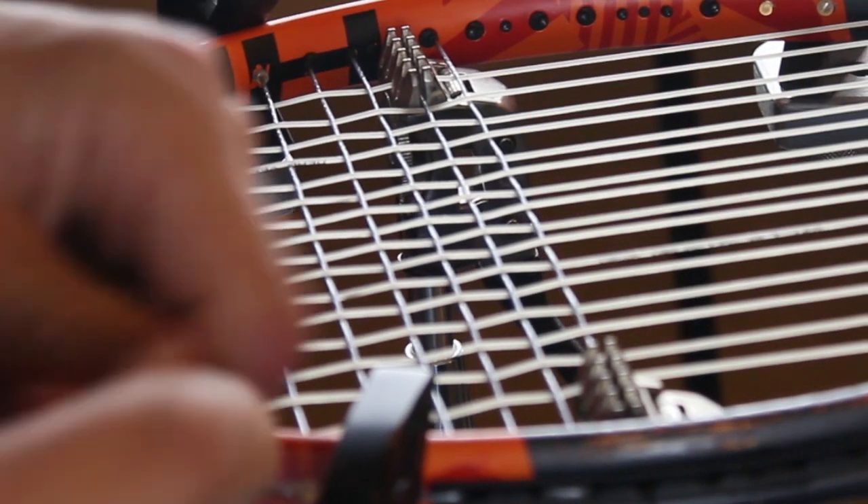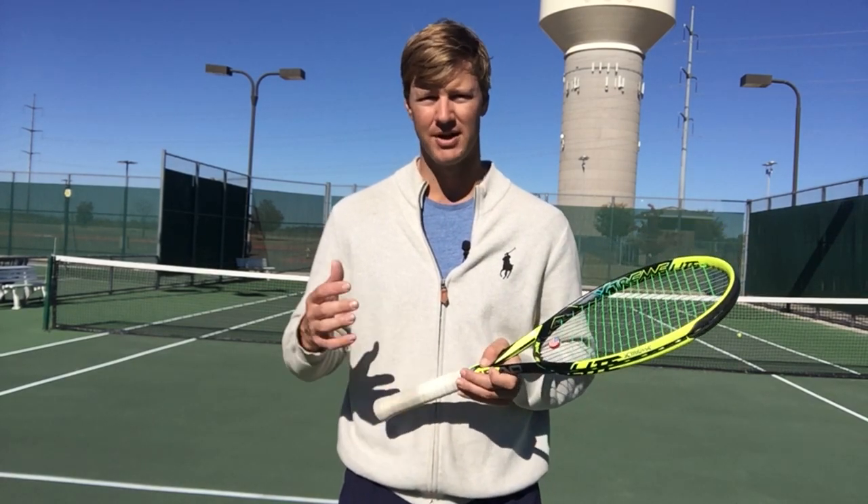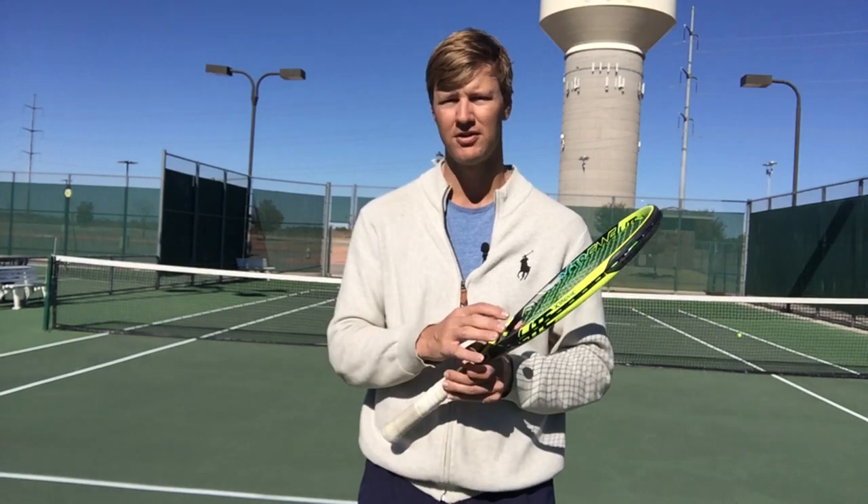I'll normally string in the mid 50s, but in the wintertime I'll go lower 50s, upper 40s for a lot of my stringing. You kind of have to gauge what the temperature is going to be and what's best for your game. Tennis is a very subjective sport with equipment choices, but definitely when it gets really cold, lowering the pounds of tension can be a great way to soften up that string bed.